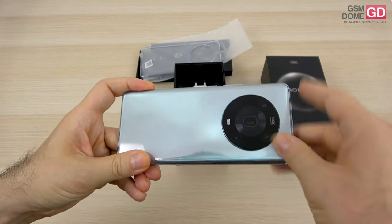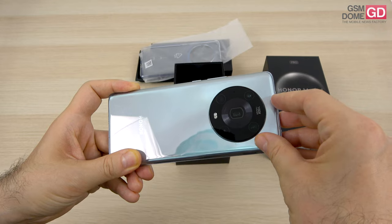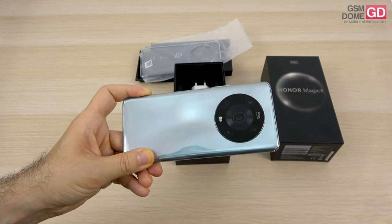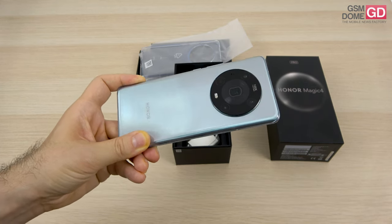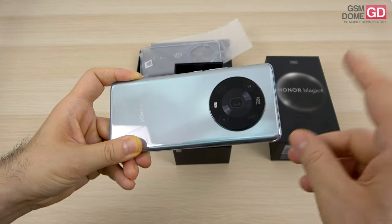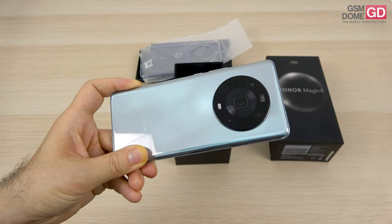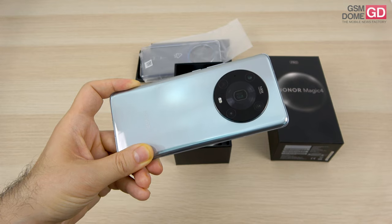At the back side, things get even more interesting. There's a huge array of sensors. The 50MP main camera has no optical image stabilization but uses a Sony IMX 766 sensor, with laser focus and multi-detection autofocus. Then there's the 50MP ultra-wide camera with autofocus, which is also used for macro. And then there's the periscope camera — the most important selling point — a 64MP telephoto with 3.5x optical zoom, optical image stabilization, and the whole array reaches up to 100x digital zoom.